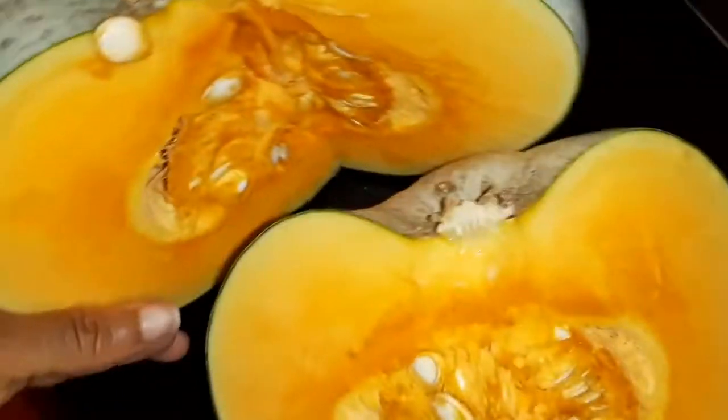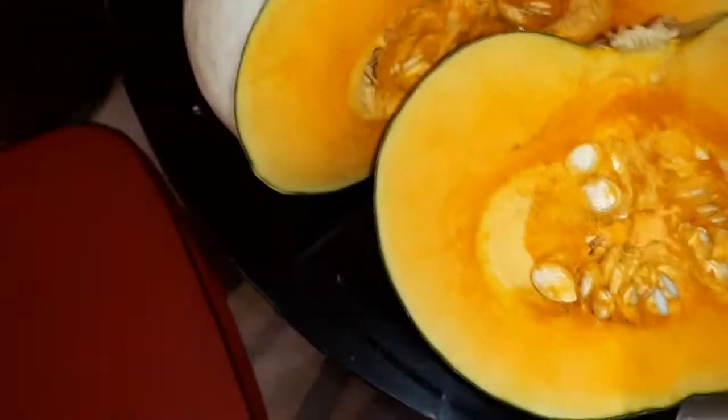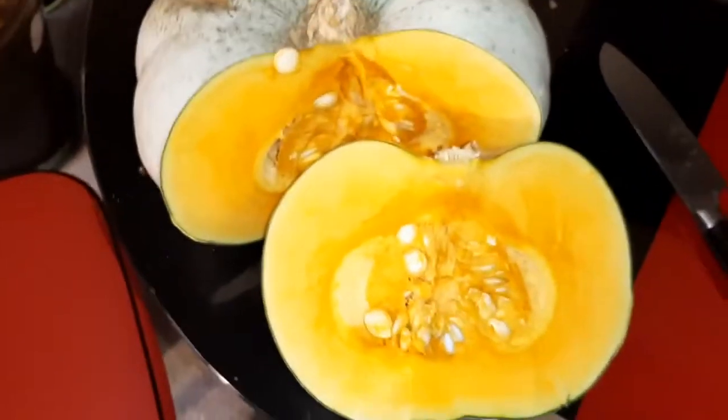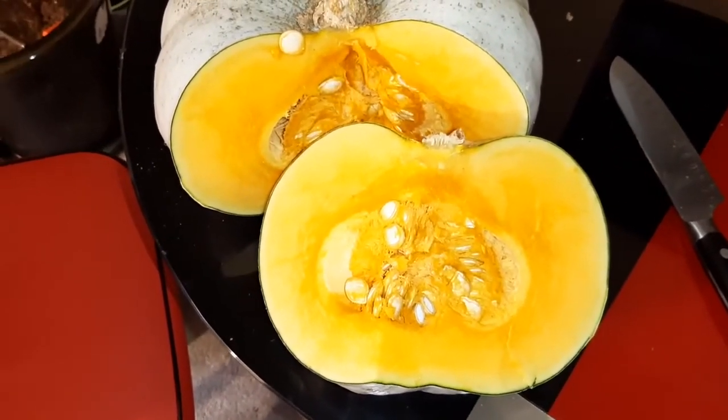So that's it, guys. That's the first pumpkin that I've cut into, and it's really, really beautiful. Thanks for watching, thanks for viewing. Lots and lots of pumpkin to come. Thank you, bye bye.